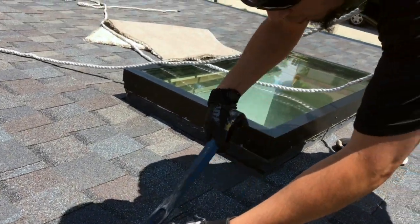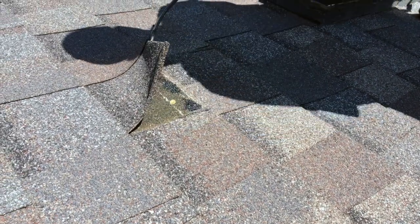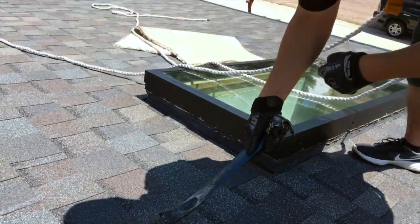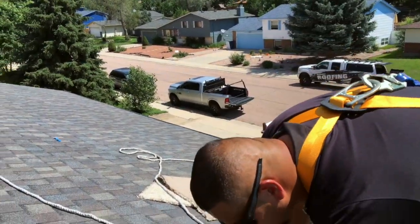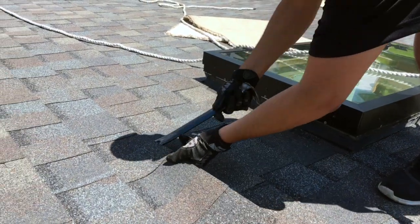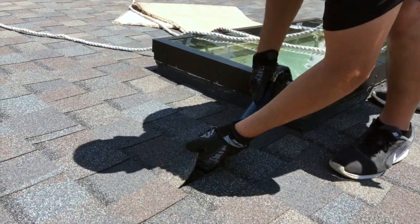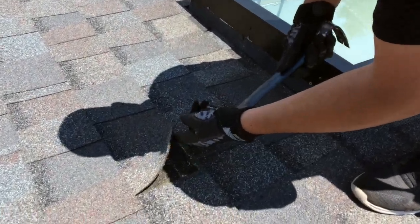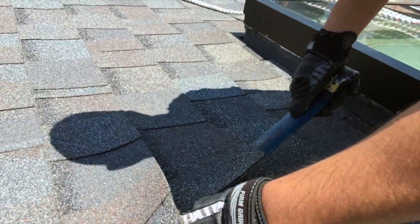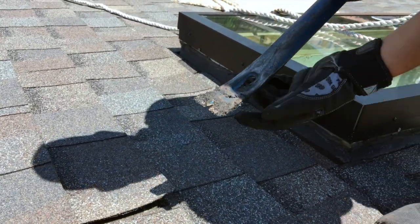What I'm doing is basically just breaking that seal. You can see it's hot out so it's very sticky. In colder weather, you're probably going to end up tearing or breaking the shingle depending on how old it is. This is fairly new so the seal is coming off very easily, which is great. Now that I have that open, I slide the bar underneath and I want to hit that nail.